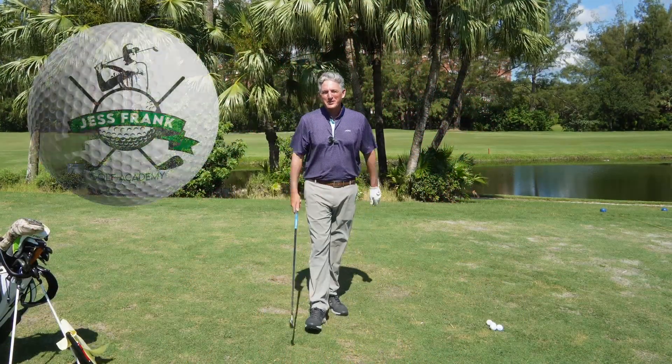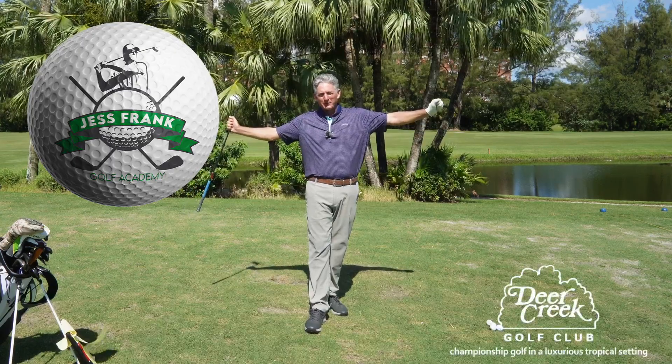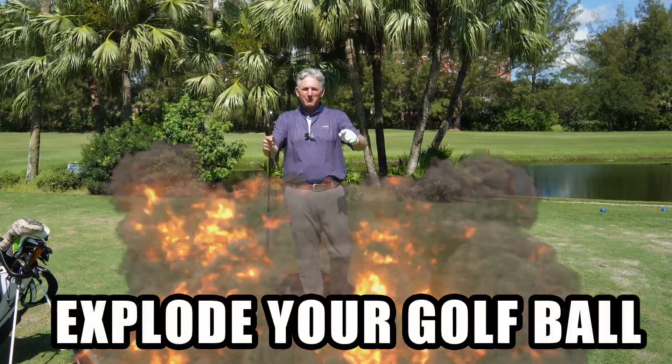Hello golfers, Jess Frank coming to you from the Jess Frank Golf Academy YouTube channel here at the beautiful Deer Creek Golf Club. And today, how to explode your golf ball.